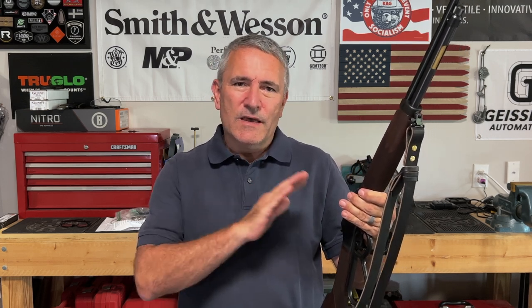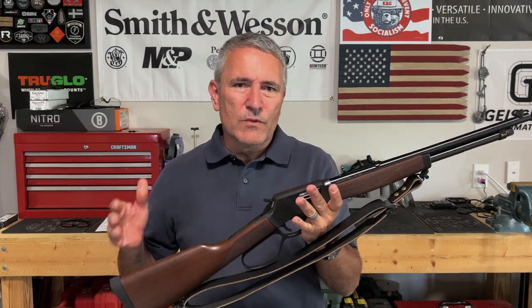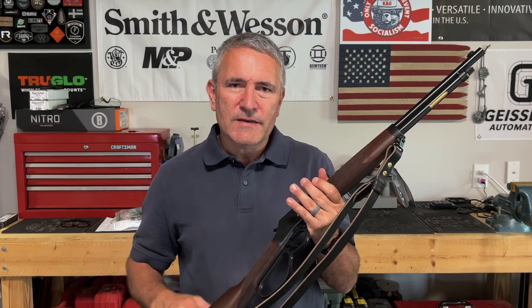I agreed that a scope on here is really a no-go. These rifles are known for their compactness, their handiness, and just the good balance. A scope is really going to ruin all of that, and I just didn't want to go that route.